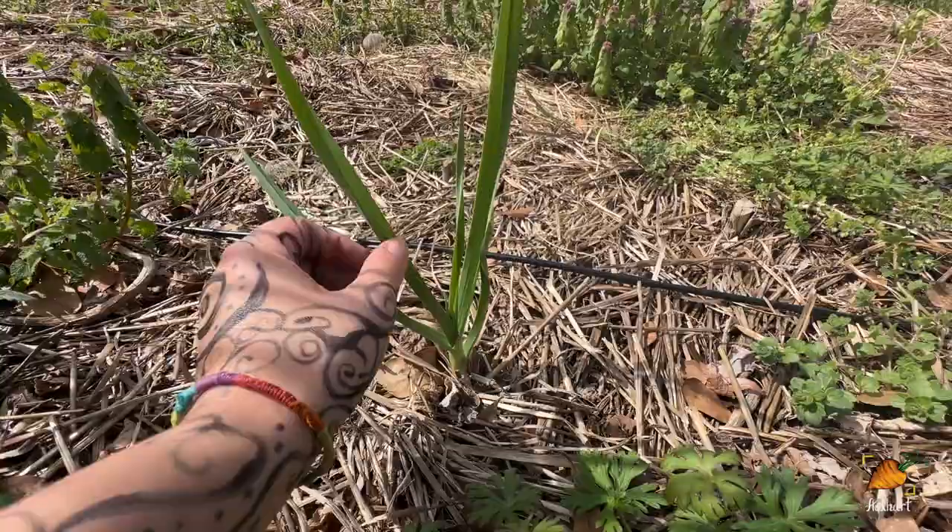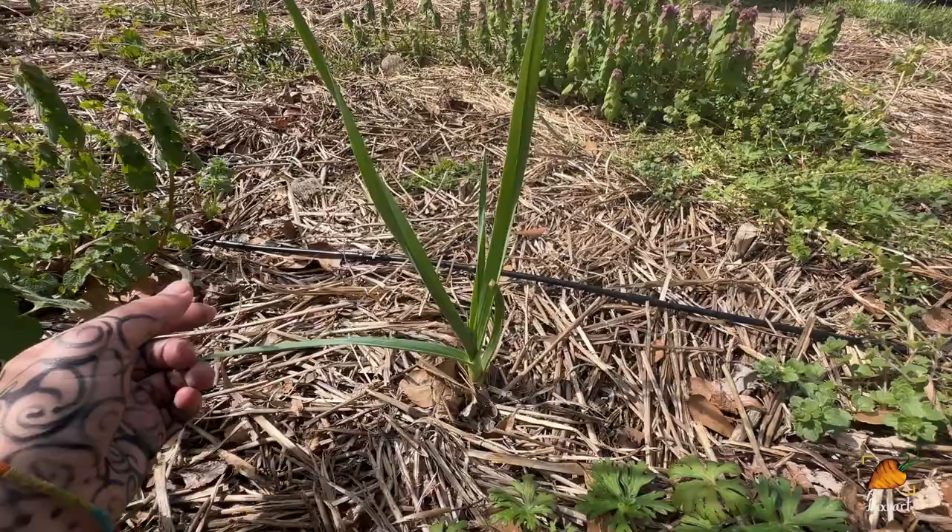You just kind of put garlic in the ground and forget about it until it's time to harvest. That garlic was planted in late November, and in my area — upstate South Carolina, which recently got changed from zone 7B to zone 8A — it will be harvested in about June, maybe July-ish, midsummer really.